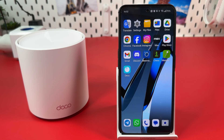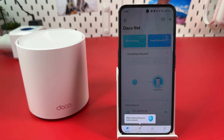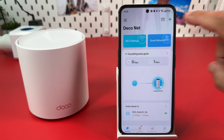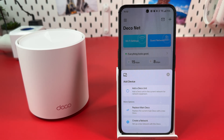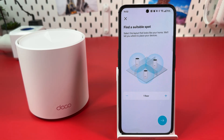Open the Deco application on your smartphone. Tap anywhere on the screen to hide the pop-up. Tap the plus icon at the top right, then hit Add a Deco unit. Select your home configuration.